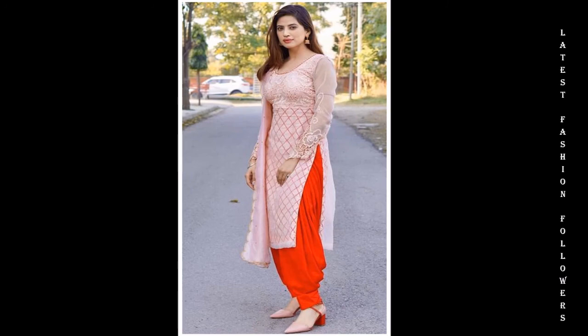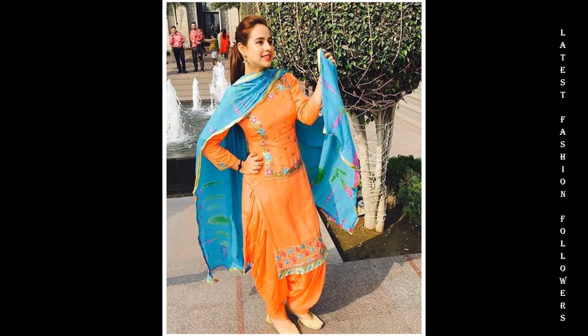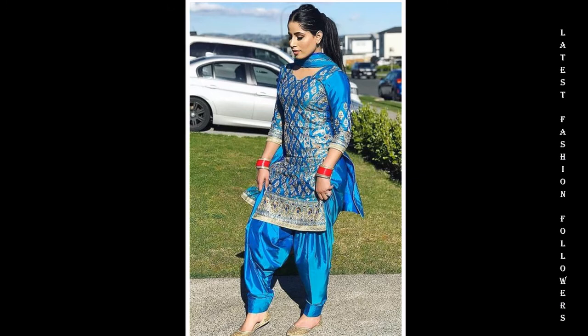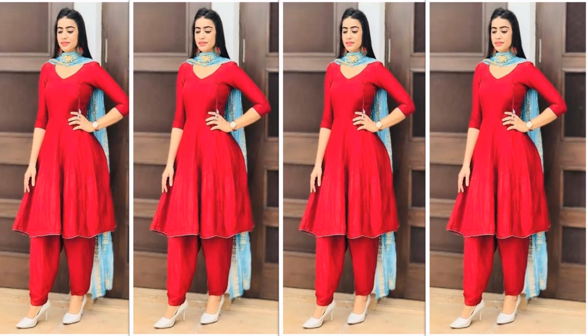My dear viewers, with Punjabi suits, usually full sleeves or three-quarter sleeves are really beautiful. And if you prefer a sleeveless style, you can go for that too. You can also check out neck design related ideas. Okay guys, that's it for today. I'll see you in my next video. Until then, please do take care of yourselves, stay connected, and thanks for watching.